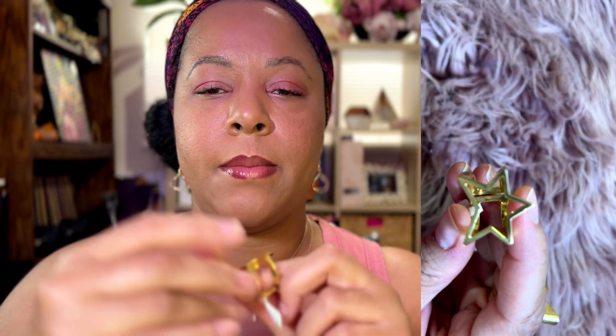I wear a size nine on this finger and on this thumb, same thing with this hand. This finger here is usually an eight. I could probably get away with like seven and three quarters with this finger. This here is a seven — this is my right hand, I'm right-handed. This one is probably like a 6.5, six and three quarters — this is my left hand, my non-dominant hand, which is typically your smaller hand. And then this is a four and a half, this is a five.